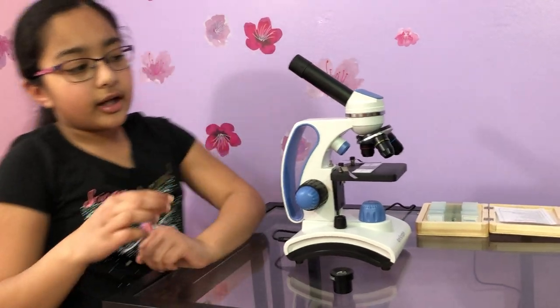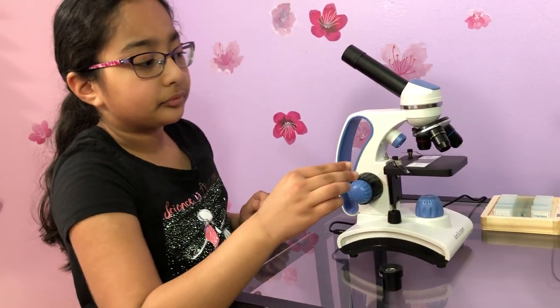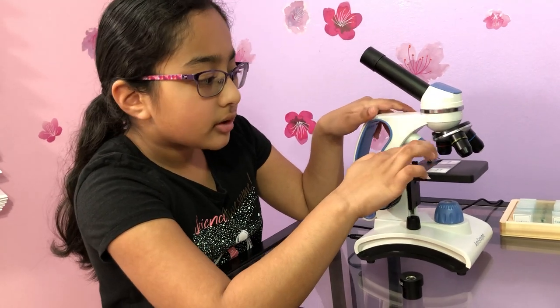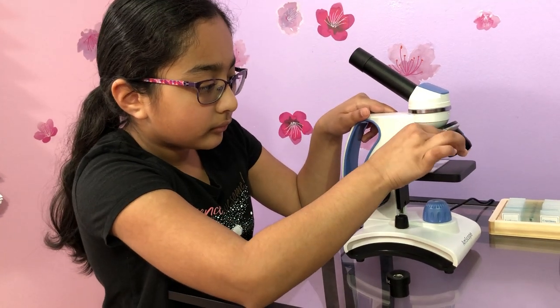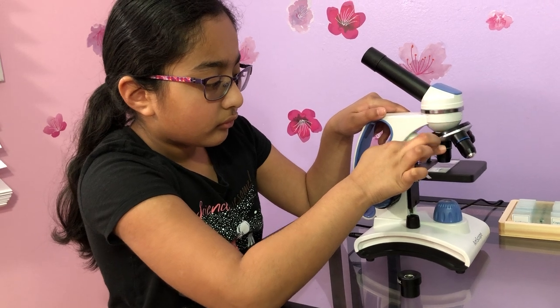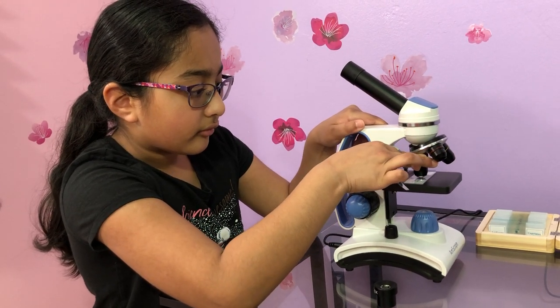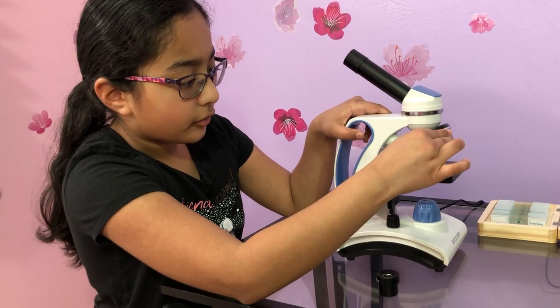I have three different magnification levels on the objective lens. This one's 4, this one's 10, and this one's 40.